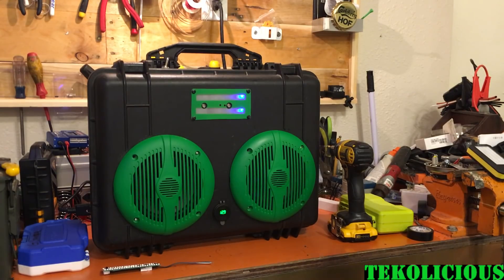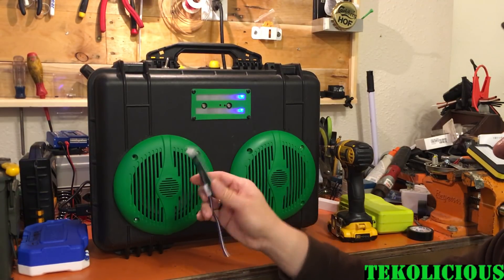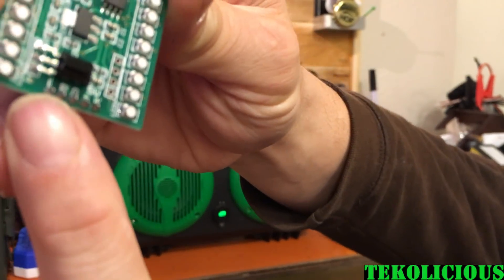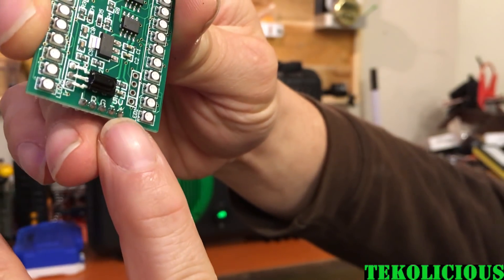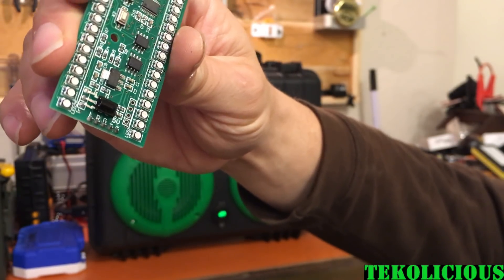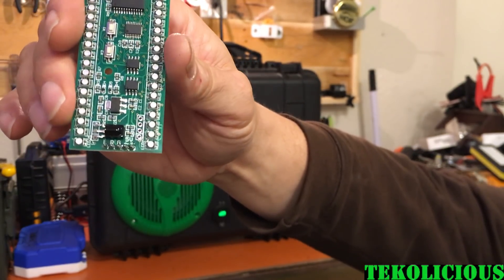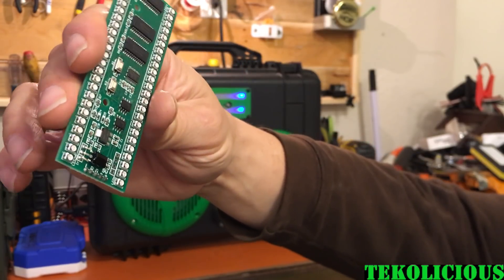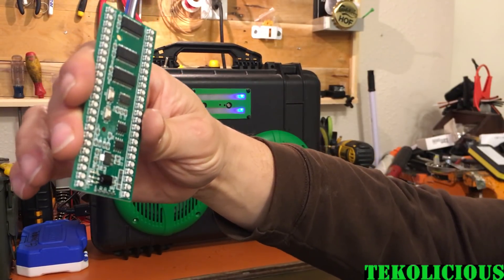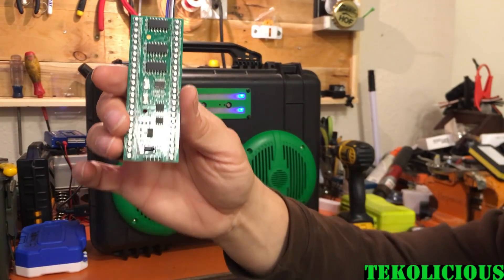I wish they had better instructions — when this thing came to me, it had zero instructions. The only reason I figured out how to wire it is if you look really close, you can see there's lettering on the board: a positive, a negative, a G, an L, and an R. I assumed the positive and negative were the five volts — I figured that out luckily before putting voltage on it, because I think 12 volts would probably pop this thing. The G I thought was ground, so I put that to the ground of the speakers. The left and right were obviously the positive on the left and right channels.